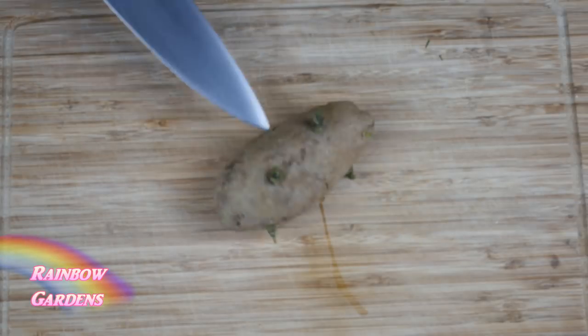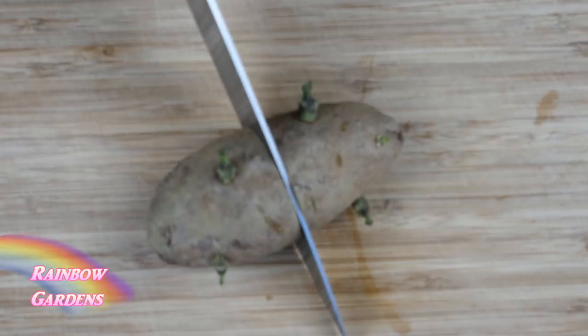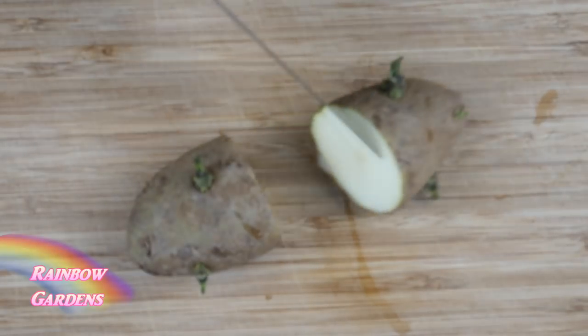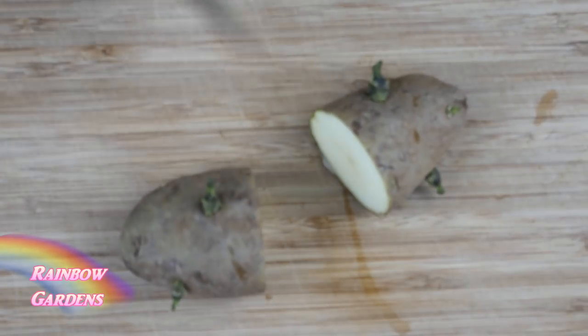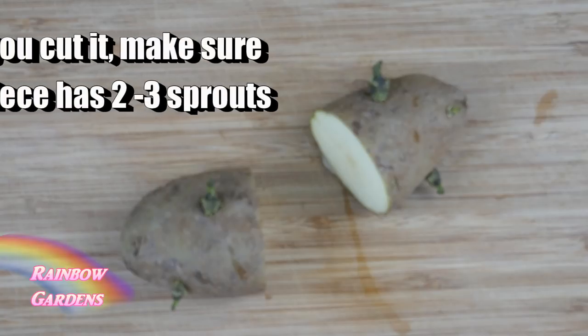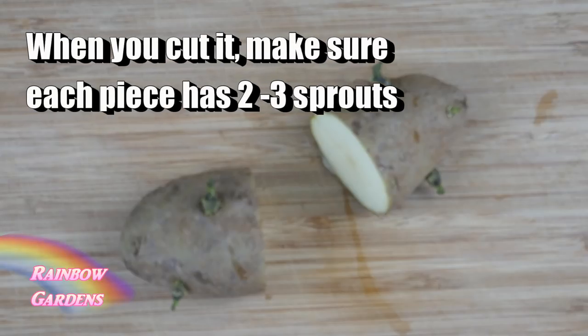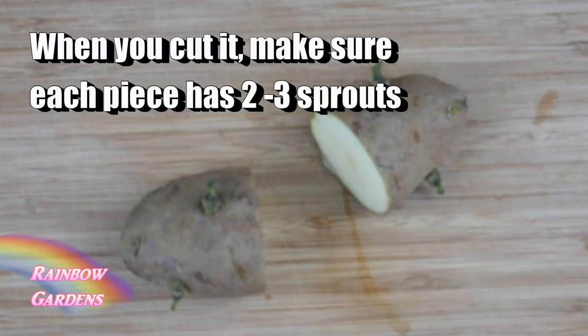A good seed potato will have about two to three eyes, from which little sprouts will grow. If a potato has a lot of eyes, you can cut it in half, let it scab over for a few days, and use those pieces as seed potatoes. I typically don't do this because I mostly grow fingerlings, which aren't big enough to cut. But if you're growing russets or Yukon golds, you could try this.